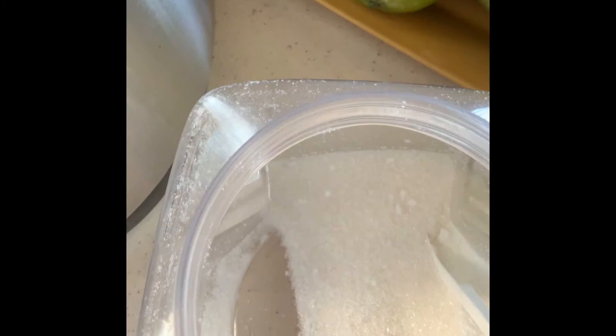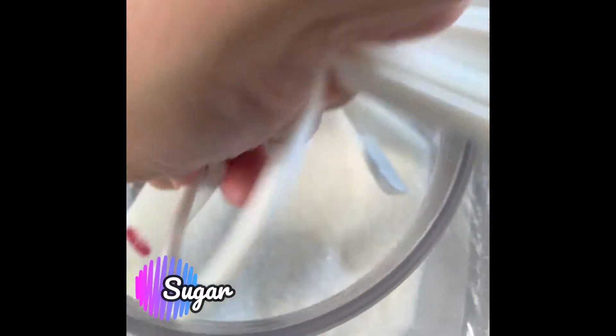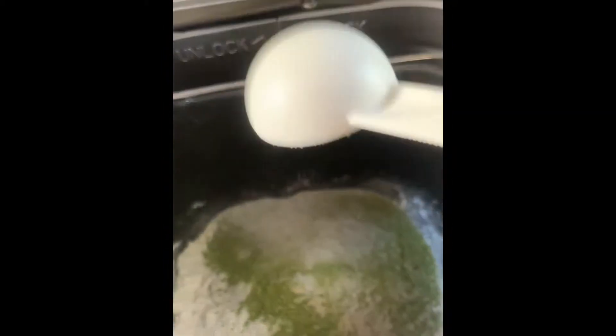And sugar. Let's add some sugar. There you go.